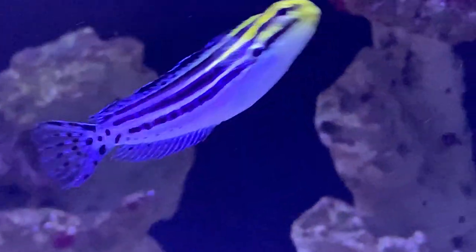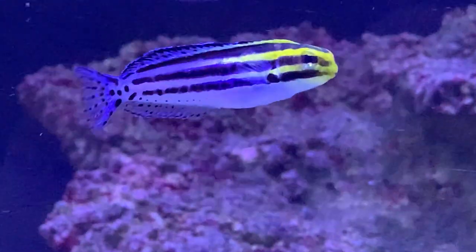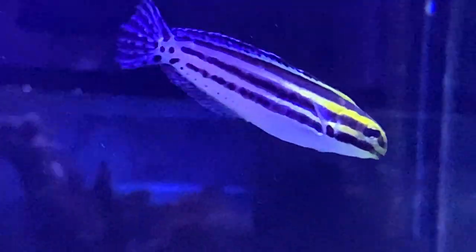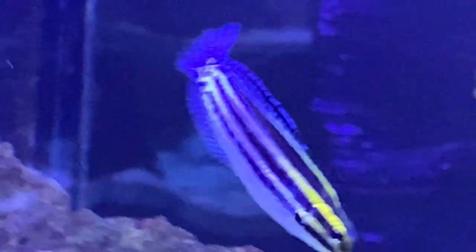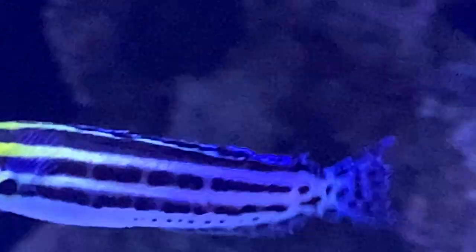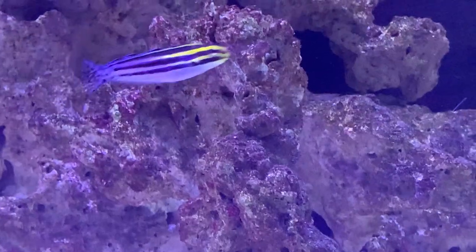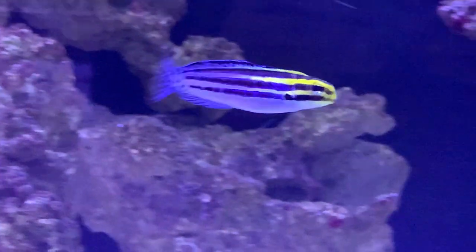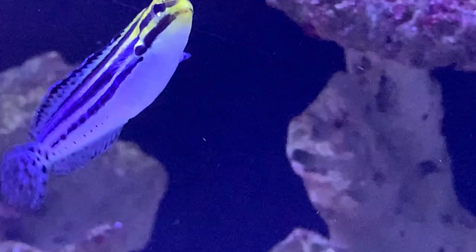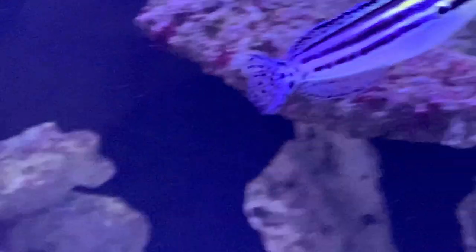One really important thing when keeping this blenny: you need a tank lid, because these guys are bad about jumping, especially in a new tank. In the first couple of months you can definitely expect them to try to find a little escape route. Make sure you've got a nice tank lid on top — glass lids work, and there are also plastic pieces you can get to cover the gaps around your filters. Make sure everything is covered before putting this guy in, because he can find even the smallest hole.